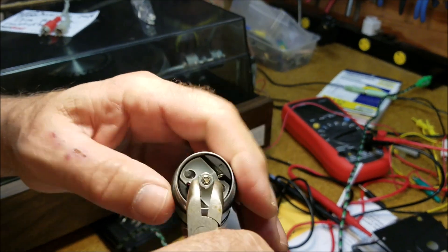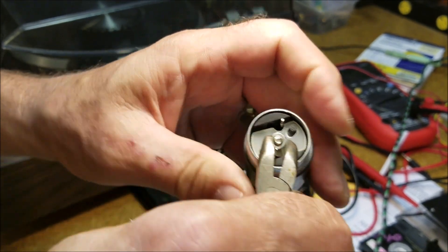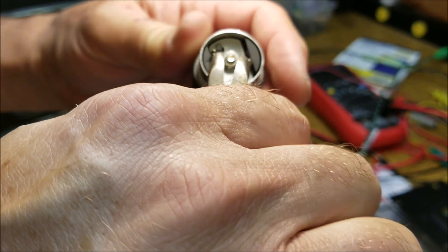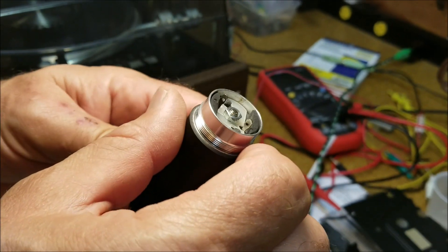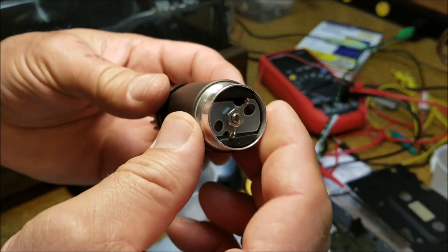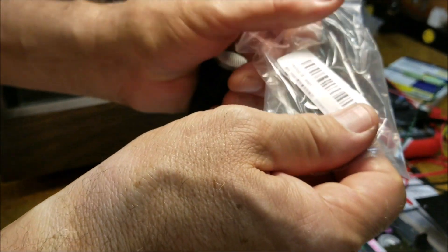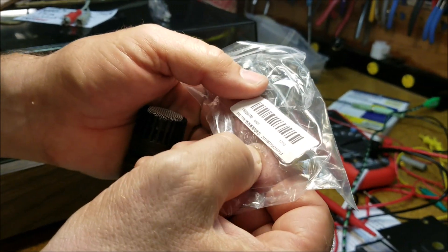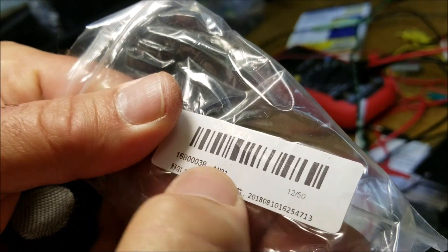We're not using the $80 capsule replacement — if you get that, congratulations, you just installed an $80 mic. But here's the $5 solution, or $2.50 since I got two. The part number is 1680038AN21 — I don't know what that means — but it's an SM57 capsule available on eBay.